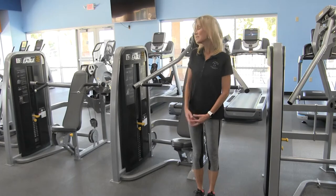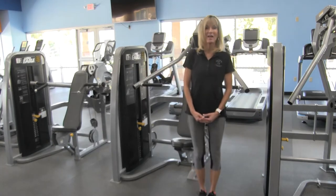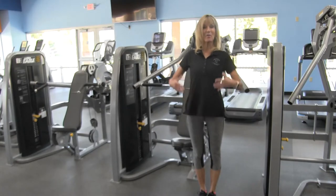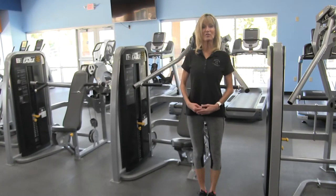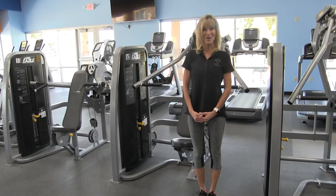As with all of our Cybex equipment, the instructions for the machine can be found right here on the machine itself. The Cybex Incline Press primarily works the upper portion of your chest, the anterior portion of your shoulders, and your tricep muscles in the back of your arms.